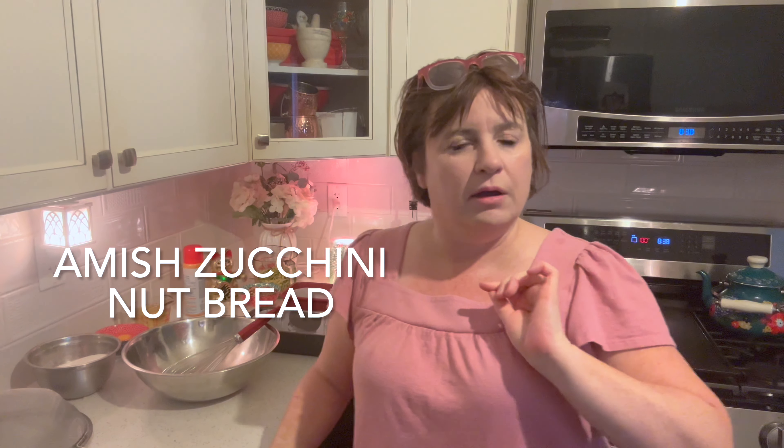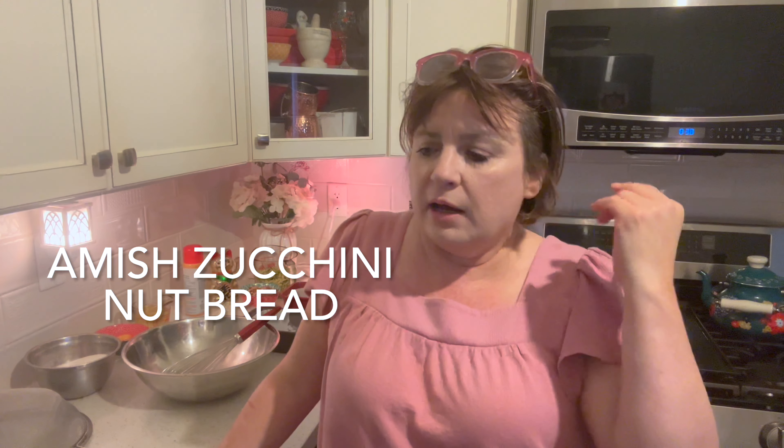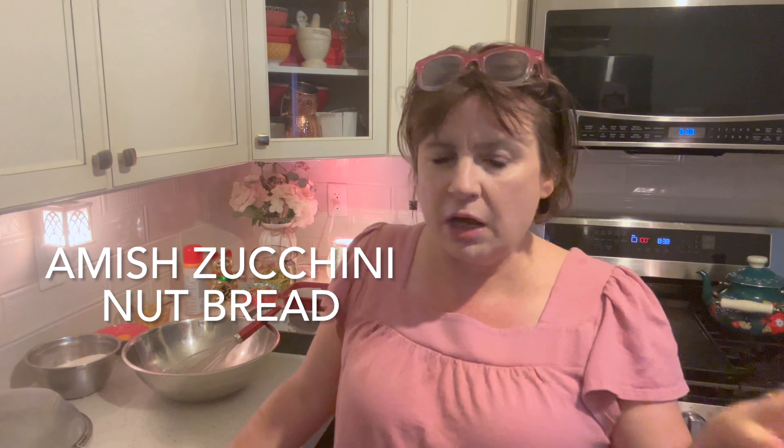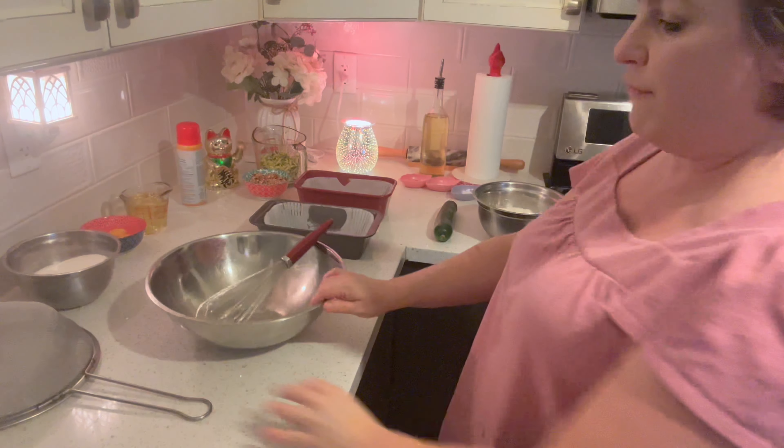I know that a lot of you like the Amish recipes, and I have an Amish playlist that I'm building all the time. This zucchini bread will be going on that. It's from a 1979 cookbook — over 300 pages, most of which are recipes, two recipes per page most of the time, so loaded with lots of recipes. I'll be going back to this from time to time. Okay, let's pitter-patter, let's get at her.